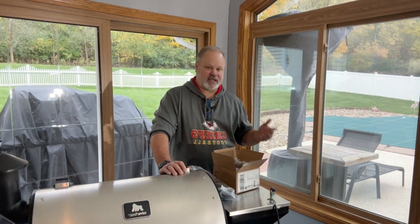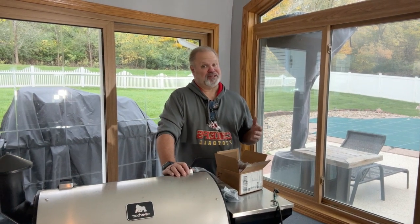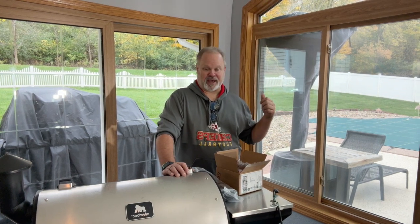Hey everybody, I'm Richard, Little Bit of Everything. Welcome back to the channel, so glad to see you. In today's video, I apologize for the lighting and the audio — I'm in my sunroom, which isn't the best place for audio. Winter has peaked its head around the corner here where I'm at.